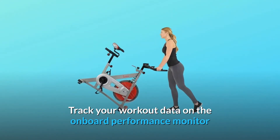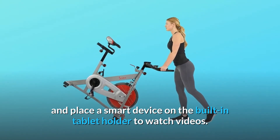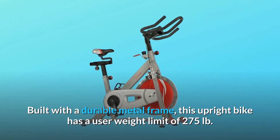Track your workout data on the onboard performance monitor and place a smart device on the built-in tablet holder to watch videos. Built with a durable metal frame, this upright bike has a user weight limit of 275 lb.